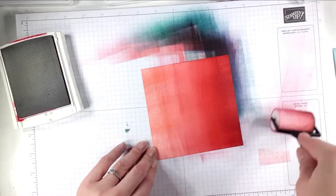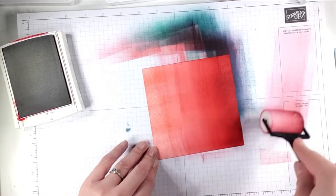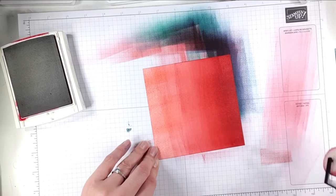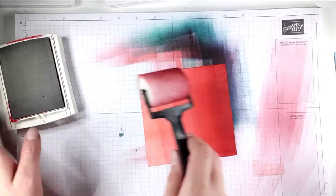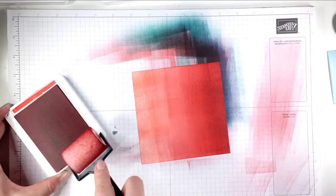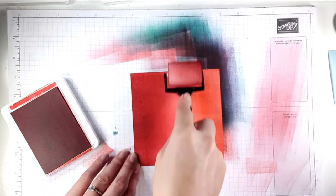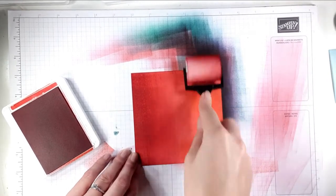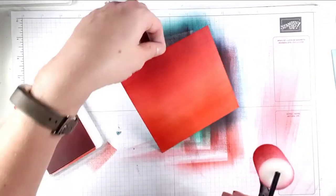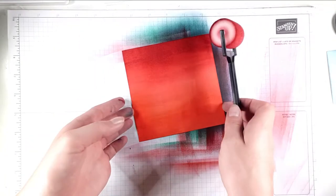I'm just going to take most of the Cherry Cobbler off my roller because I've decided I want to go back in with a bit more Poppy Parade, and I don't want to ruin my Poppy Parade ink pad. I don't have a clean roller at the moment, but you can see it's running pretty much clear now — that's not going to ruin my ink pad. I just want to add in a little bit more Poppy Parade down here because it's a little bit streaky — get a bit more of that orangey red at the bottom. It's looking much smoother already. This gives a different look to some of the other blending tools you can use for ink blending, but I really like this result.